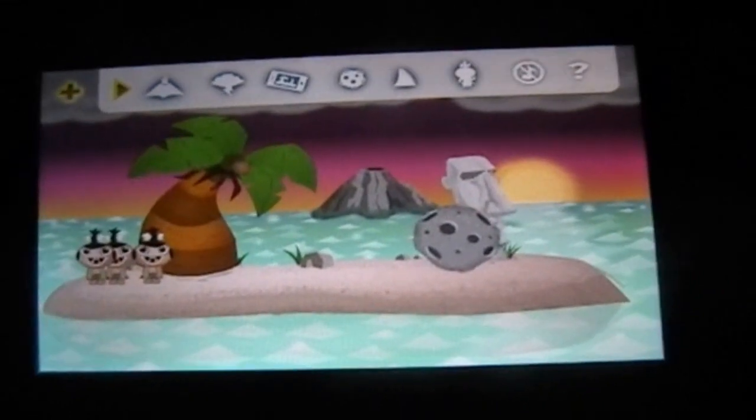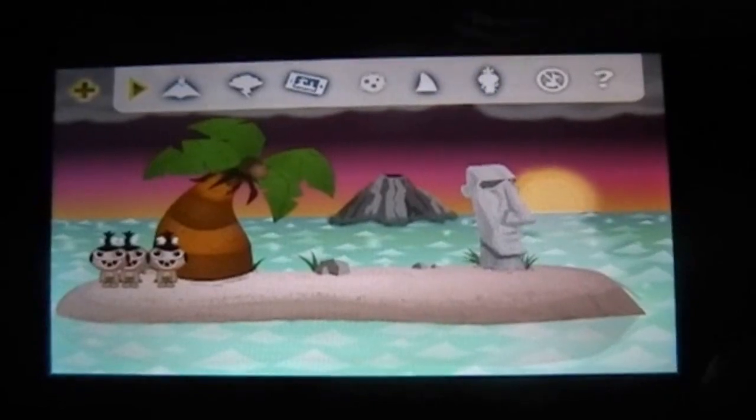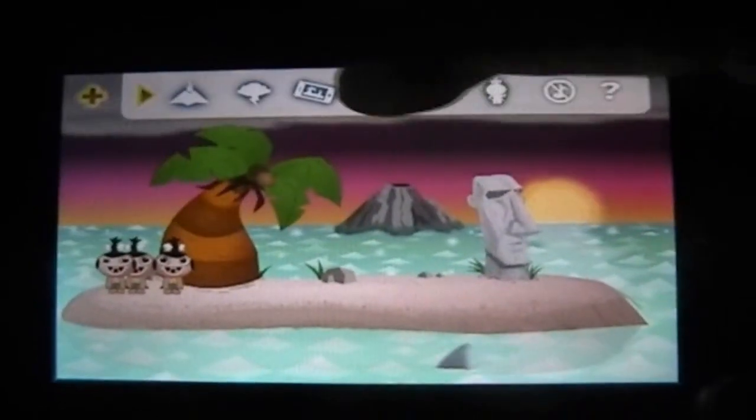There's this menu you can use to turn off stuff — turn off the boulder, whatever. You can turn off whatever you want, but I'm just going to leave everything on for now.